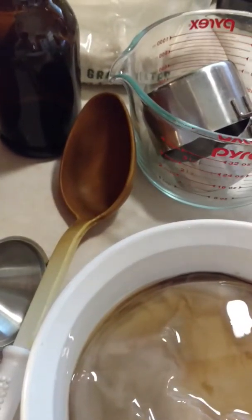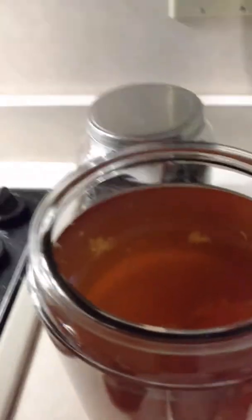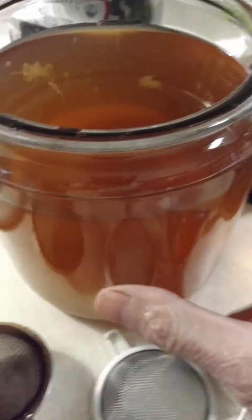You stir that sugar in until it's totally dissolved and then you pour it back into here. This is a one gallon container — you can use any gallon size container. You pour it back in here.